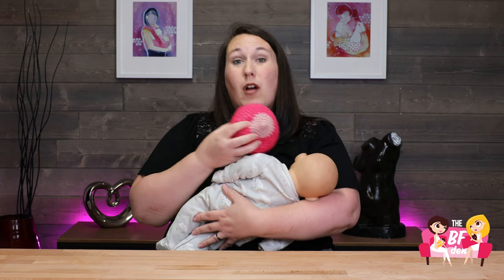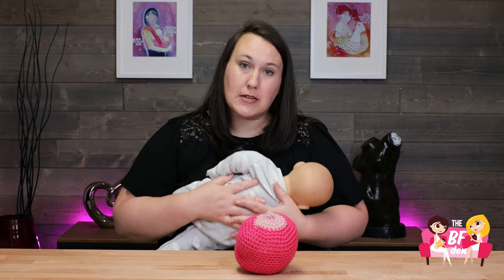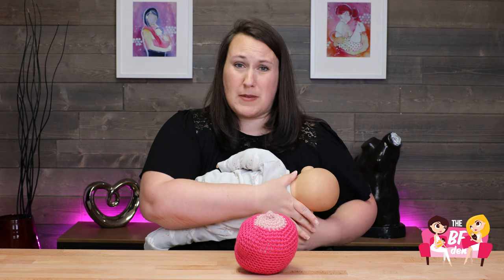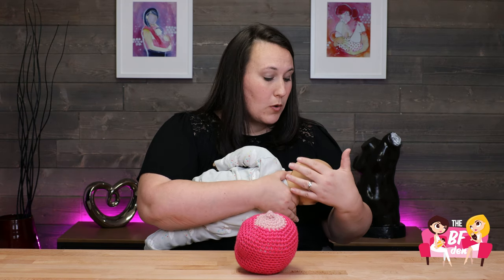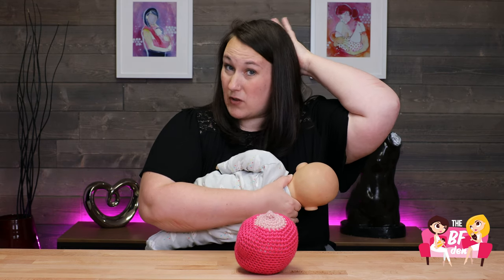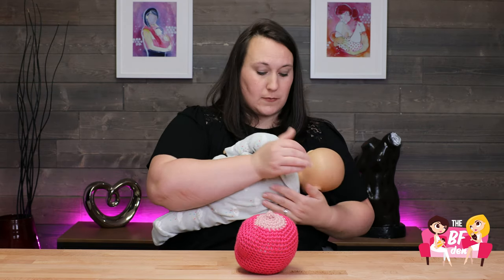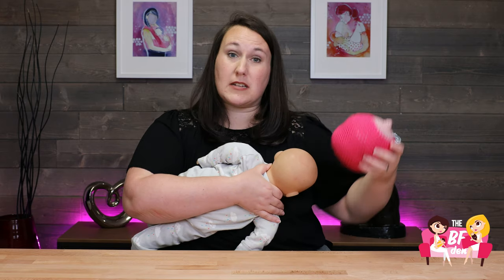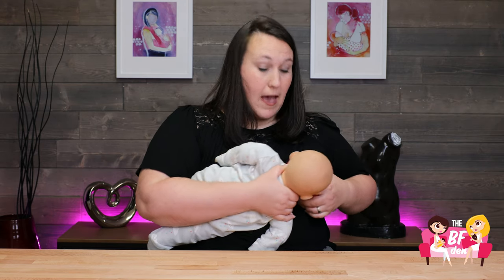Another popular hold is the cross cradle hold, which basically means you're just switching arms. You're going to keep baby in that same nice tummy to tummy position with their body nice and straight, but this time you're going to use the opposite arm to support baby's body. Bring your hands in so that you're holding baby at the base of their head. We don't want to put pressure on the back of baby's head because their instinct is going to be to pull back — when someone touches the back of your head, your instinct is to push back against that, which is counterproductive to getting baby into a nice deep latch. So bring your arm supporting baby's spine with your hand just at the base of the skull. This gives your hand closest to your breast the freedom to line up your breast with baby and get a nice big latch.